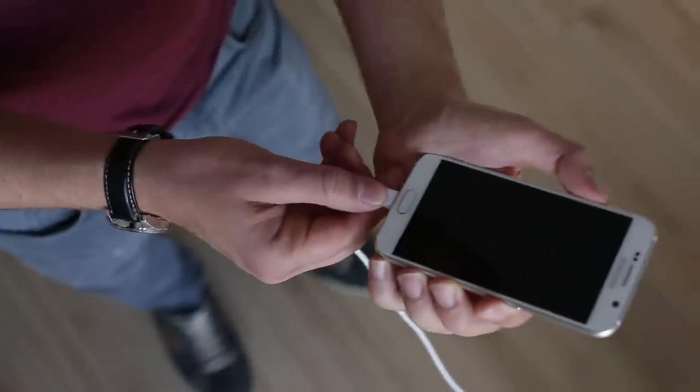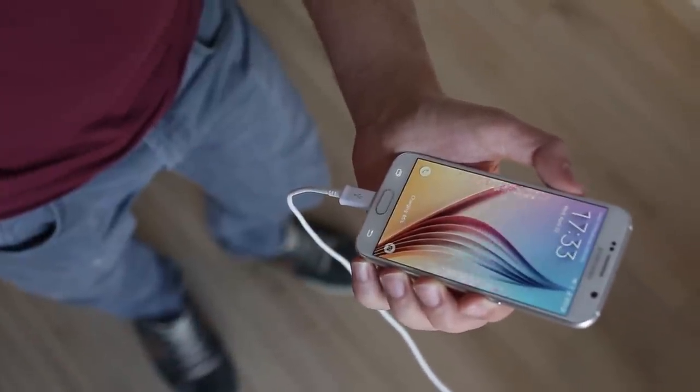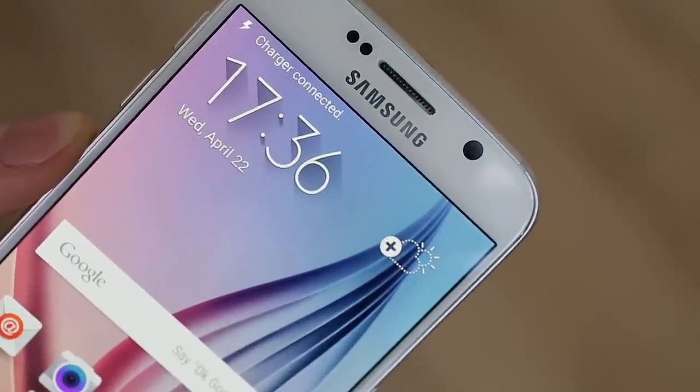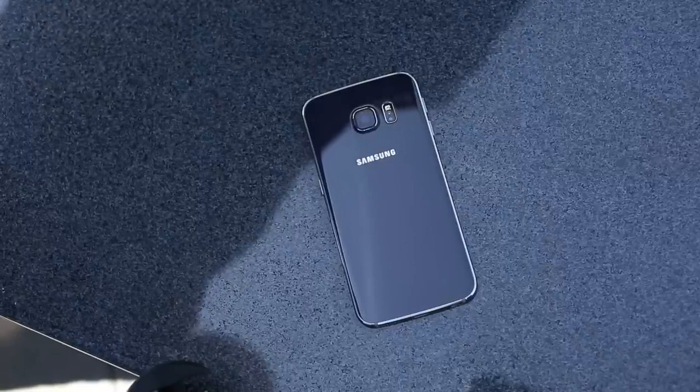With such a slim design it's hard for Samsung to have also improved the battery life — and you're right, they haven't. Our battery test shows the Galaxy S6 battery endurance takes a 13% hit compared to last year's flagship S5. You can use the provided fast charger to quickly top up the battery; our test indicates 15 minutes of charging results in 30% extra battery. You can also be part of the wireless charging trend, as the Galaxy S6 and S6 Edge support both Qi and PMA standards.